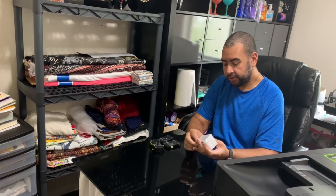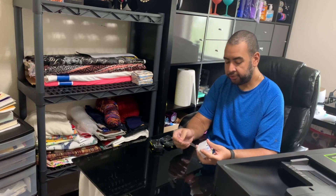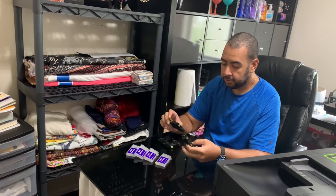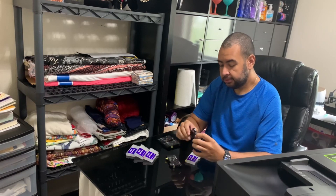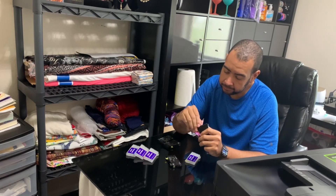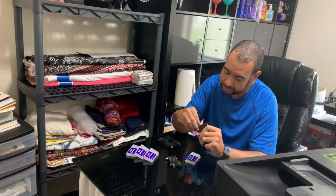To get started, the first thing I'm going to do is transfer the chips from the original Epson cartridges to the refillable ones. To do that I'm just going to be popping the chips right off, being careful not to damage the chip.